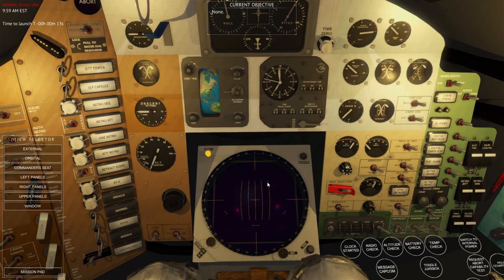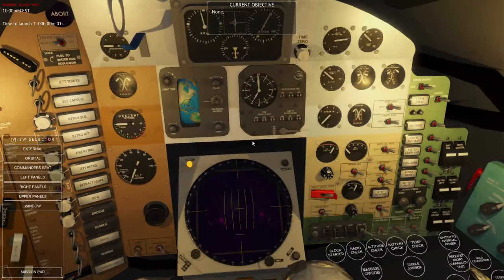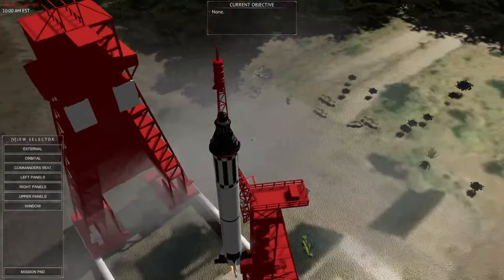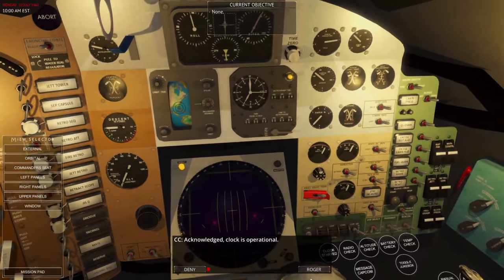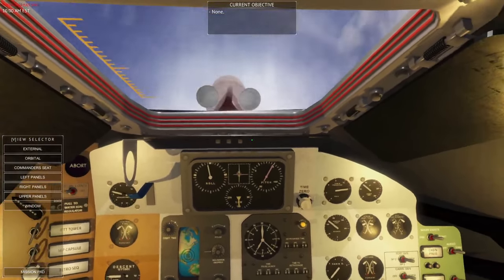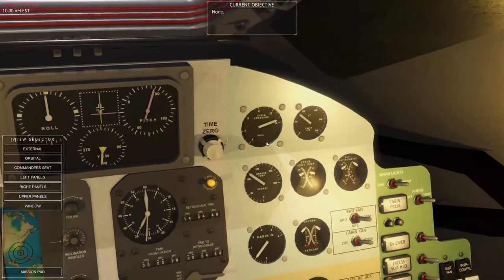Fifteen seconds to launch — umbilical disconnect and we are away. Beautiful. From inside, make sure the clock has started and we can radio that down to command. During the entire launch there's nothing for us to do other than keep an eye on things, monitor all our gauges, and if something doesn't look right we can abort manually.